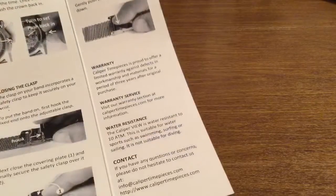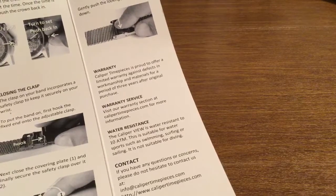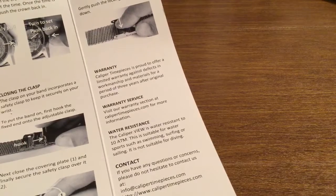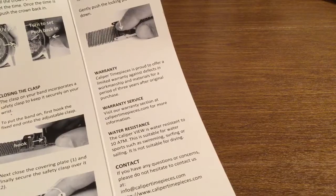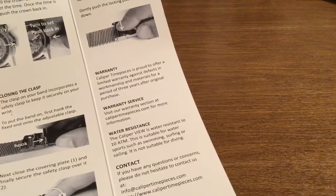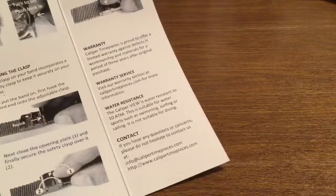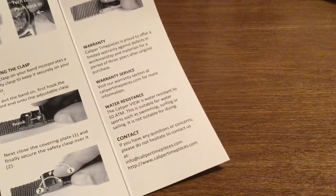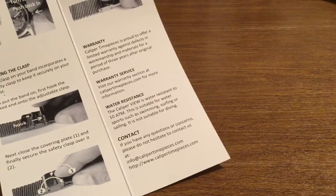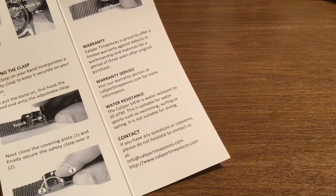So that way you don't have to spend the extra money to get it professionally done — you can do it in the comfort of your own environment. For the warranty, Caliper Time Pieces is proud to offer a limited warranty against defects in workmanship and materials for a period of three years after original purchase, which is pretty outstanding, because most watch companies generally offer you around 12 to 18 months. So the fact that they're giving you three years is very generous. If you have any questions or concerns, don't hesitate to contact them. You can contact them by email at info@calipertimepieces.com or check them out at www.calipertimepieces.com.